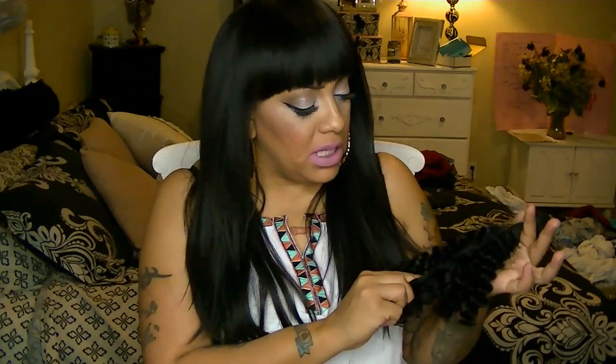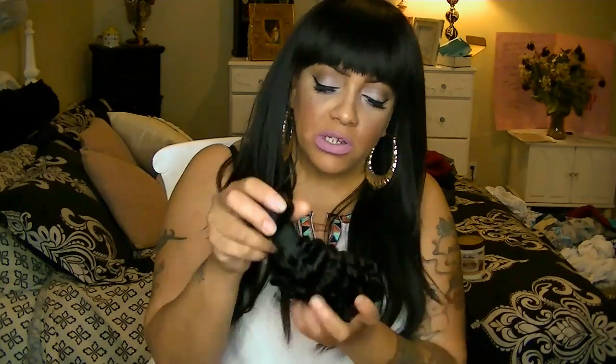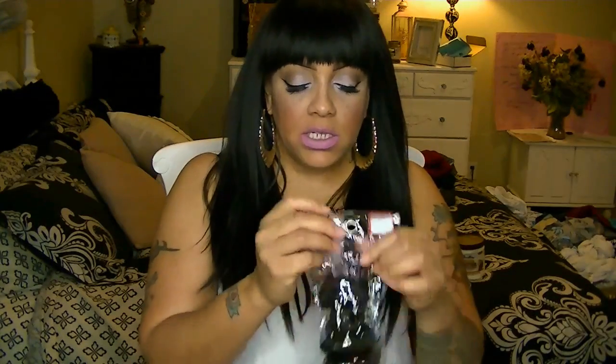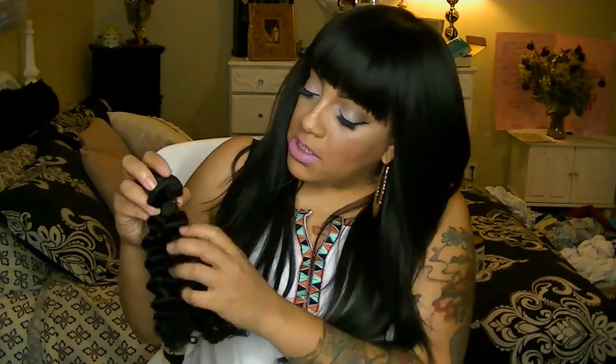It smells really good. The color is a natural color but it looks really dark — it smells like it was just washed or something. This is kind of like a deep wave curl, and this one is a 12 inch and this is a 14 inch. They all smell the same; the color is just pretty dark.